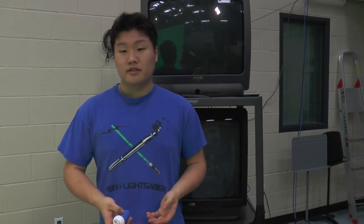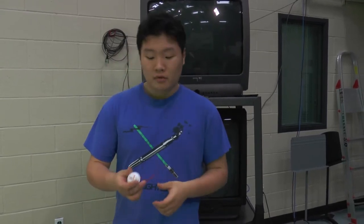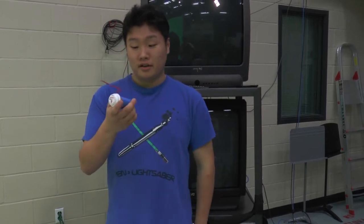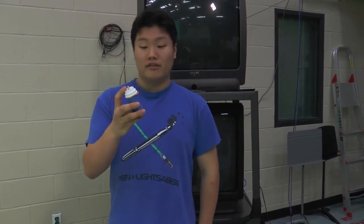A Leyden jar. Basically what it is, it's the early form of a capacitor. What I have here is just a very basic Leyden jar made out of a pill bottle.